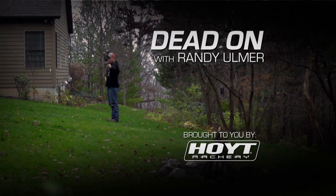Dead On with Randy Ulmer. It pretty much goes without saying that you need to break your bow in before you go hunting every year. And a big part of that break-in process is getting your peep to come back perfectly every time you draw your bow.